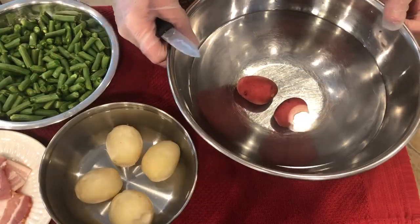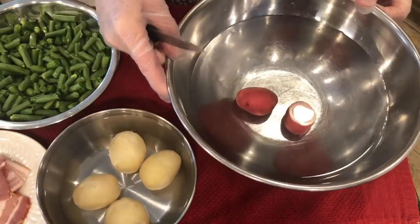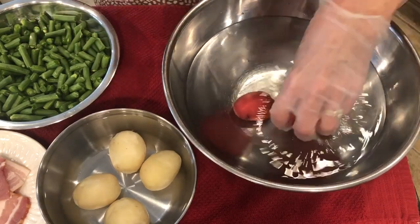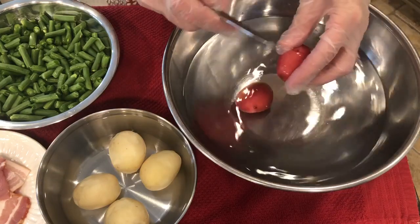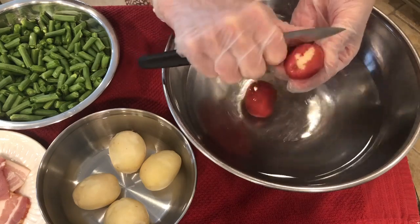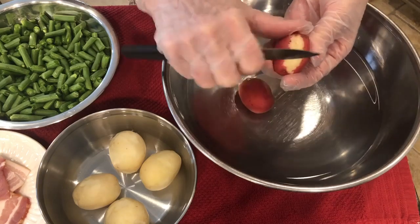So now I'm going to bring you over and show you how we cooked our potatoes back then and how I'm going to cook them today. Let me show you how my mother prepared her potatoes. I found these little potatoes at the grocery store and they were called Petiters, I guess because they were so small. But my mother did not peel her potatoes — she scraped her potatoes just like this.